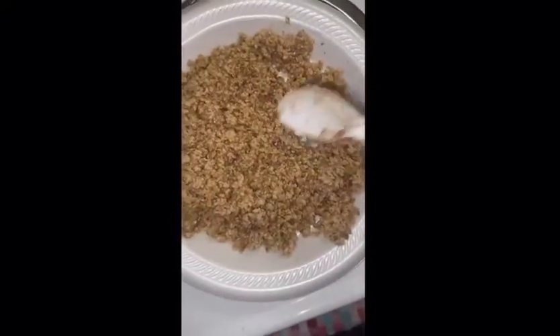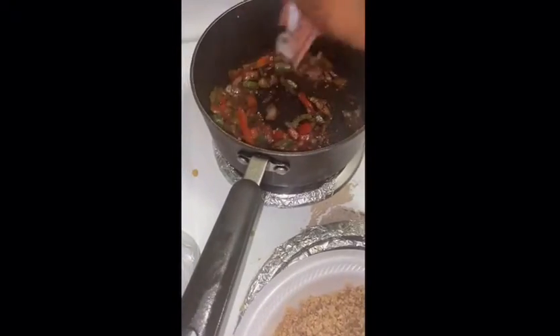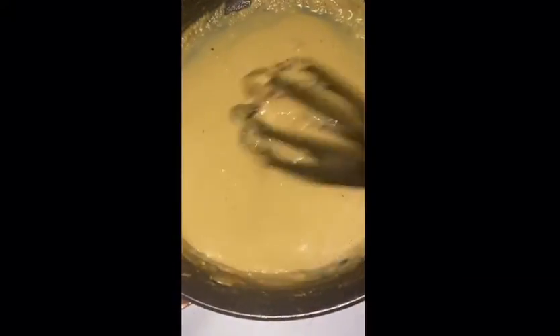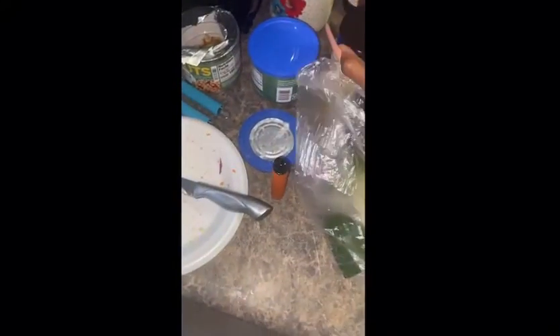Before I sauté this, I have my onions, bell peppers, garlic — that's pretty much it. And then I made some cheese. I made that from Nutritional yeast, which gives it a cheesy flavor.